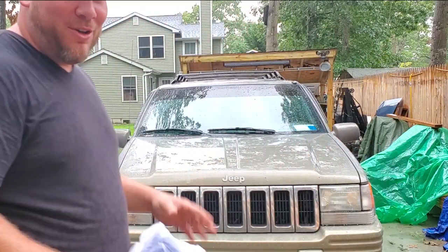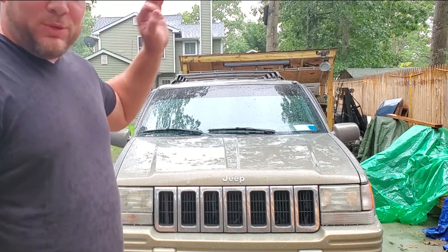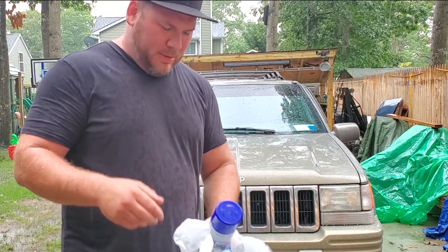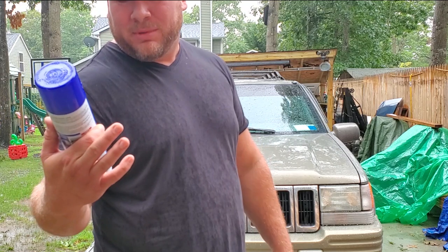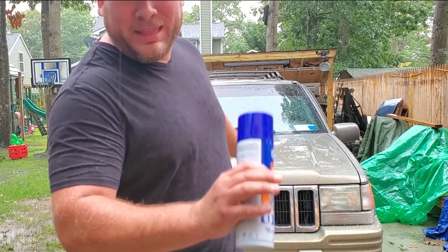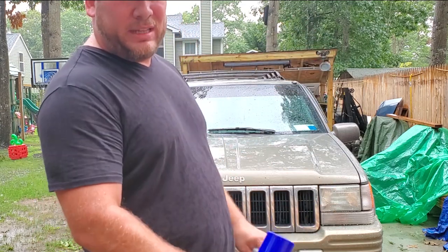We've made it home safely. Fantastic news — everything held up just fine. We dropped off Andy and said goodbye to him. But we said hello to a nice evening rainstorm. That's okay because we're going to use water for our next stop. I stopped off at Walmart and picked up some gunk engine degreaser. We're going to go ahead and spray this thing down and clean up all that disgusting tranny fluid that's sprayed everywhere.